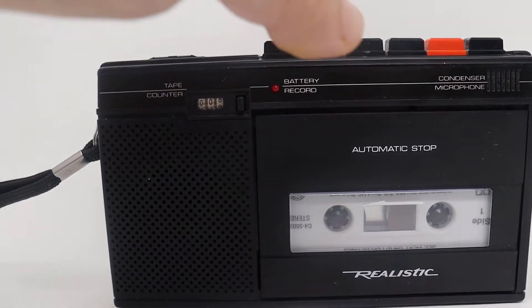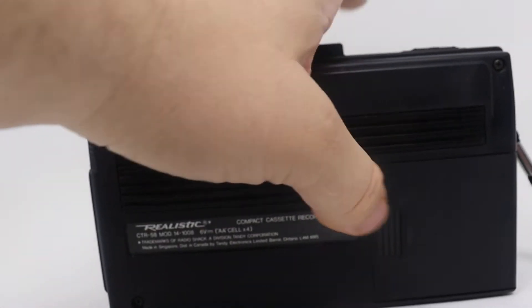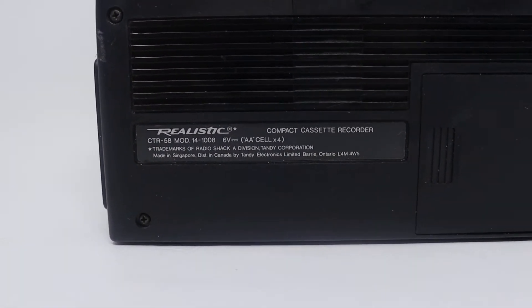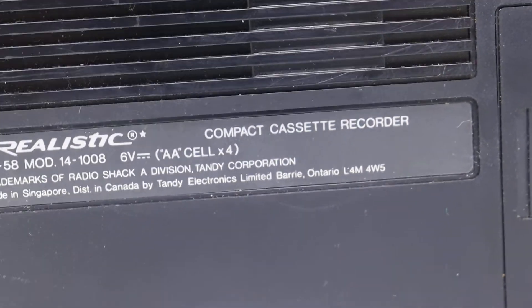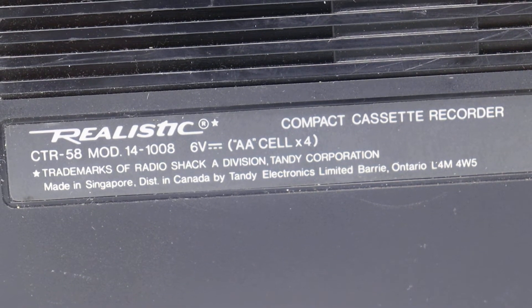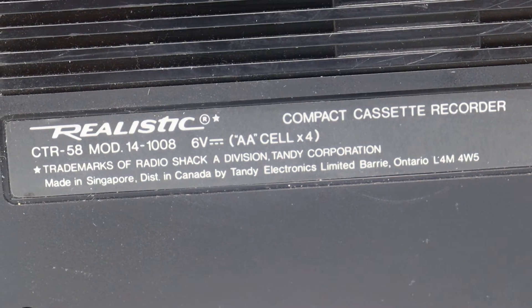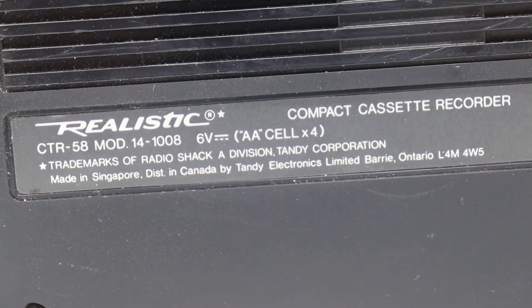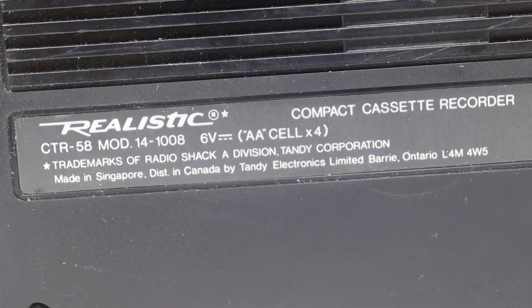I'm going to turn it around and focus on the model number. The model number is 14-1008. It's 14-1008.